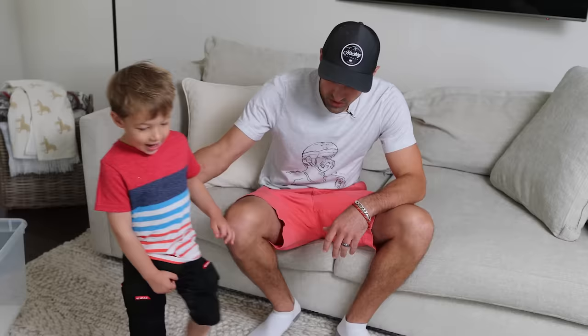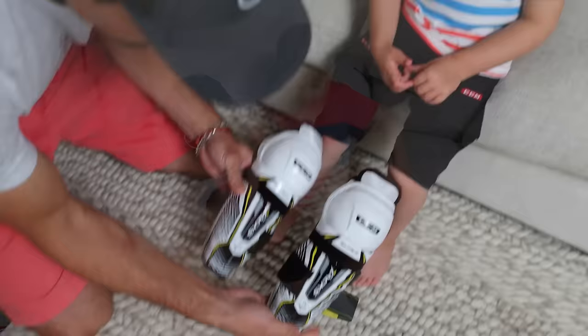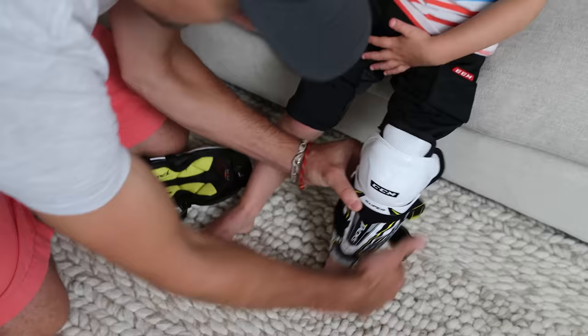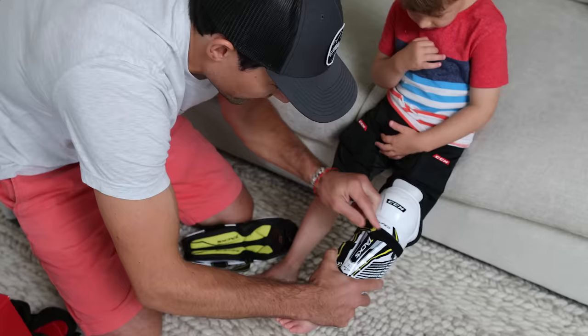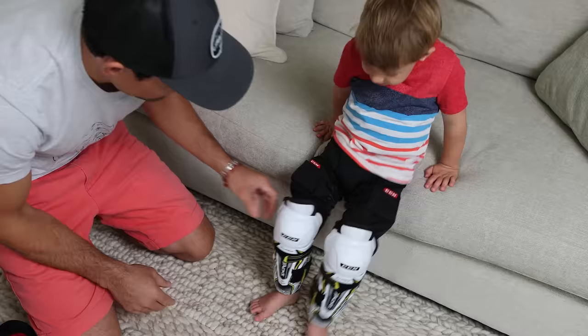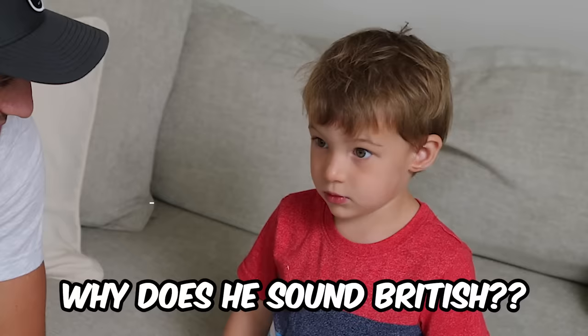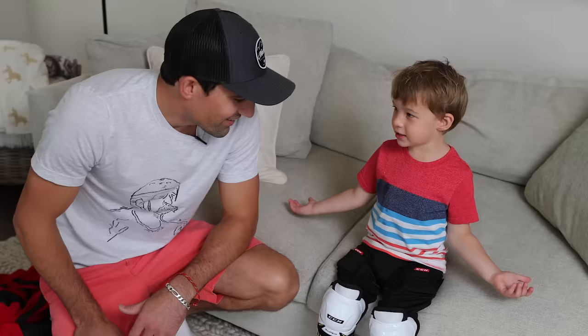Next we've got to put the shin pads on. Shin pads are pretty simple to put on — a lot of them have a velcro system. There is a left and a right, so make sure you get those on the right leg. Put them in place, grab the velcro and pull it around — there should be another one as well. If you don't have velcro, that's fine — you can just put them in place, then pull the hockey socks on and put clear tape around to hold them in place.